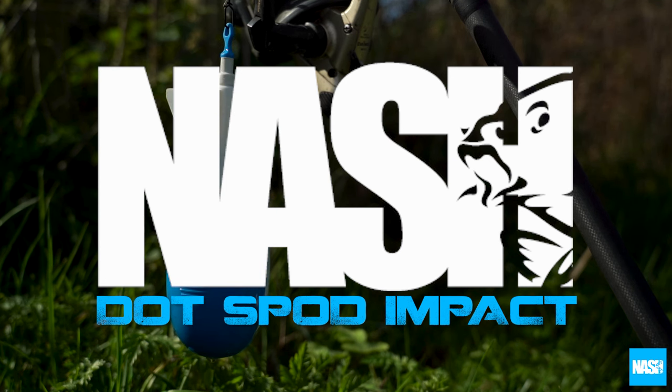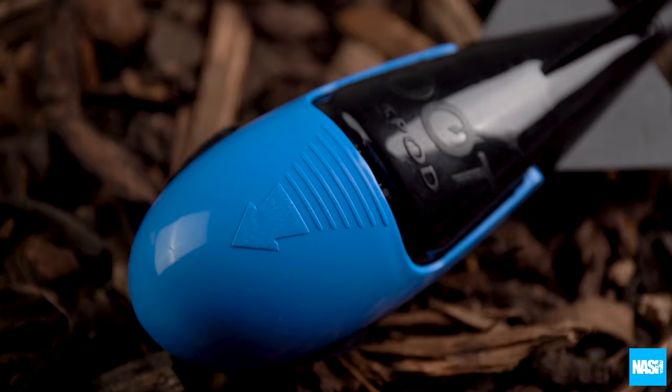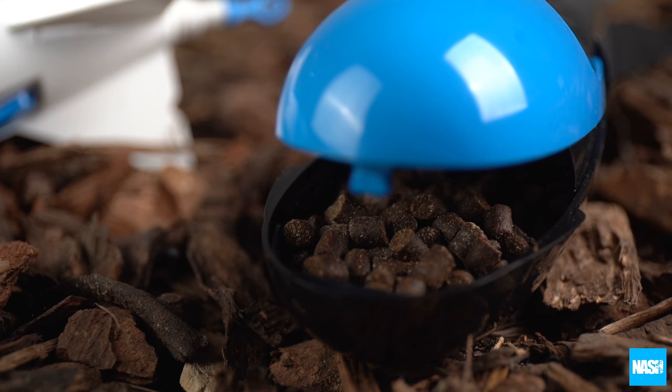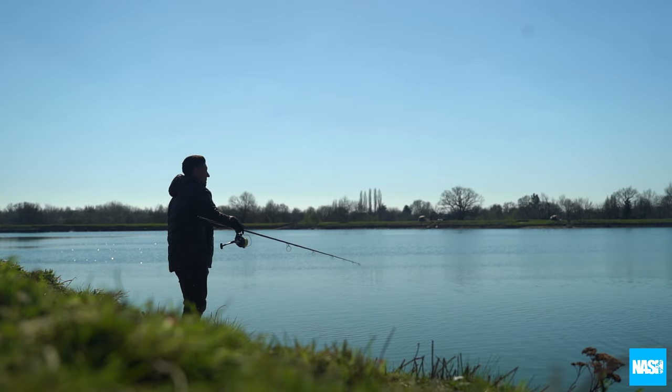Nash Tackle Dotspot Impact. The Dotspot Impact features an improved aerodynamic body design with greater weight towards the nose, resulting in better stability in flight and improving accuracy at any range.